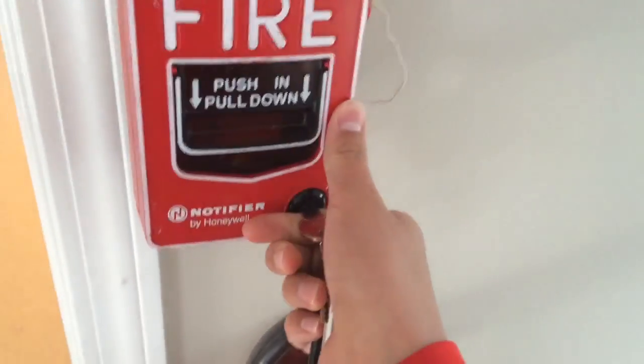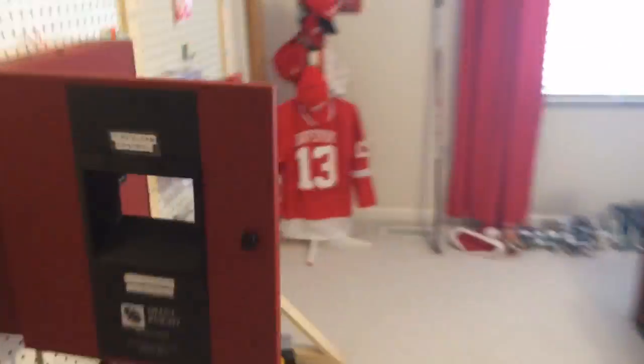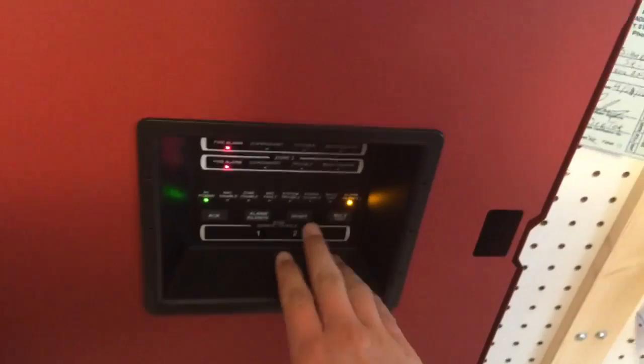It's going to go to audible silence. As you can see, we have an alarm condition on both zones. Everything's in audible silence. We'll go ahead and reset the BG12, which is clicking away. It says 110 candela on the inside — we'll go ahead and reset, and then we'll do the BG10, and then we'll end it off.